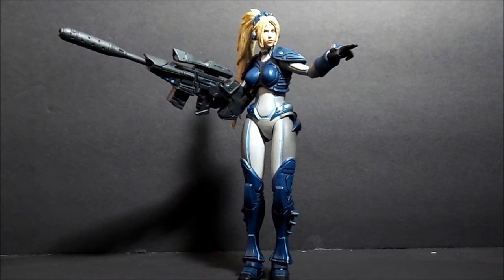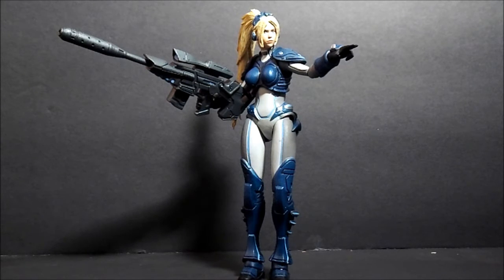Back at it, Uyunday here, another review. This is from NECA's Heroes of the Storm line — this is Nova.